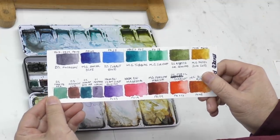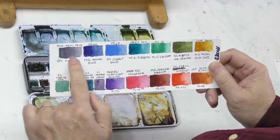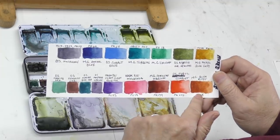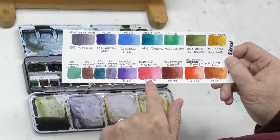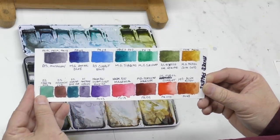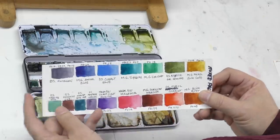I haven't used all the colors in this painting — mostly the blues, a little of the magenta, nickel quin gold, and some amethyst genuine. The colors are: Daniel Smith Moonglow, M. Graham Anthraquinone Blue, Daniel Smith Cobalt Blue, M. Graham Turquoise, M. Graham Viridian, Daniel Smith Apatite Green Genuine, M. Graham Nickel Quinacridone Gold, M. Graham Quinacridone Rust, Daniel Smith Scarlet Pyrrol Scarlet, M. Graham Perylene Maroon, My Mary Blues Magenta, My Mary Blues Permanent Violet Bluish, Daniel Smith Amethyst Genuine, Daniel Smith Mayan Blue Genuine, Daniel Smith Piemontite Genuine, and Daniel Smith Jadeite Genuine. This palette is becoming a new favorite — but let's get into the painting.